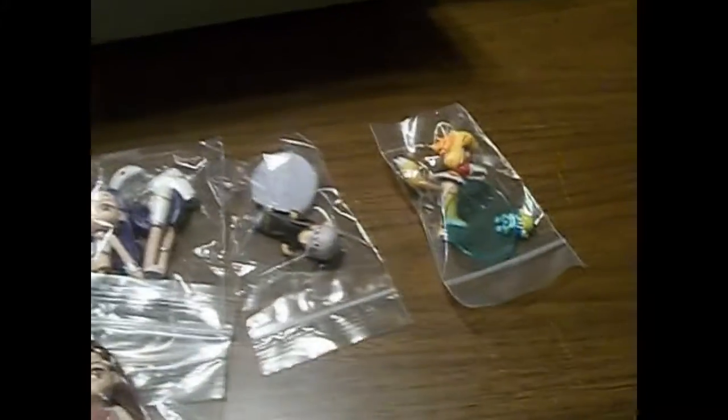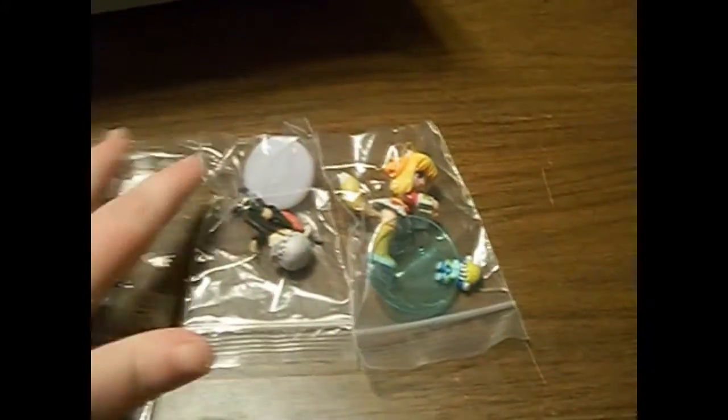And the last but not least is another iDOLM@STER figure. This is Iori, and also her other form from one of the earlier games. And I will be right back after I assemble these, and I'll show you what they all look like.